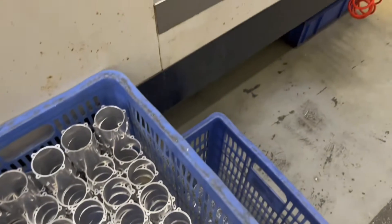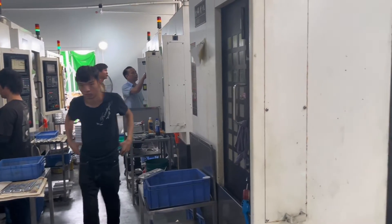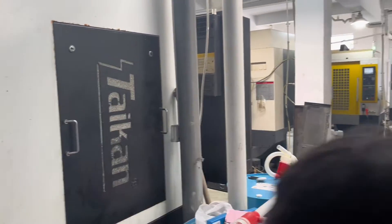On the production line of CNC machines, you don't need many workers because one worker can supervise a few machines at the same time.